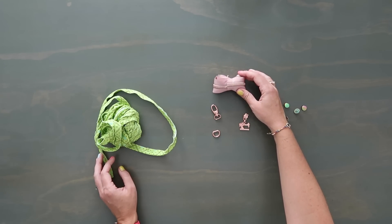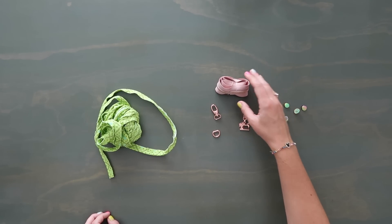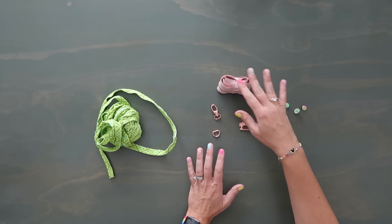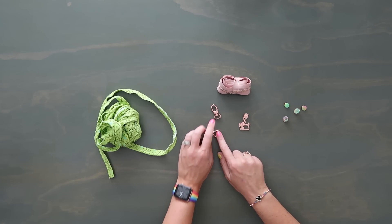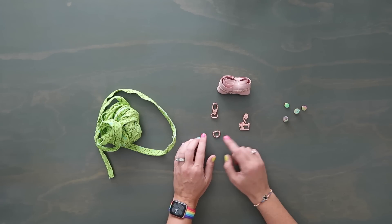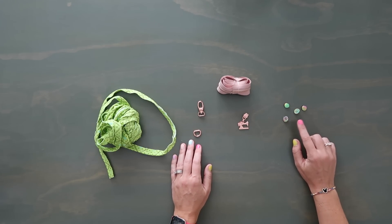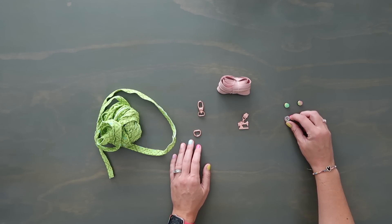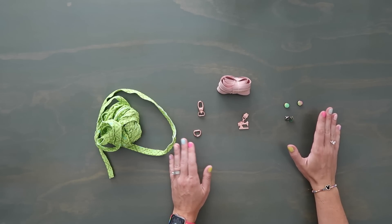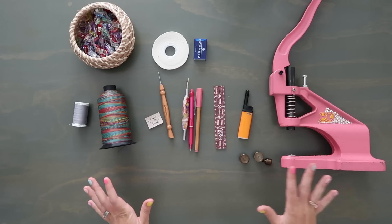Next is a five inch or longer zipper — this is optional. A lot of times we like to turn a bag through the zipper pocket instead of through the lining panels, in which case it's not optional. Then I have a half inch swivel hook and a half inch D-ring for the wristlet strap. For cross body you'd need two D-rings and two swivel hooks. I also have a zipper pull and a magnetic snap — these are rivet magnetic snaps, so I can use my rivet press and they have a nice smooth cap that protects your lining.